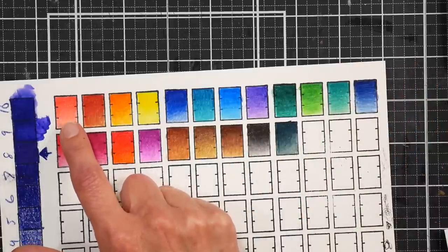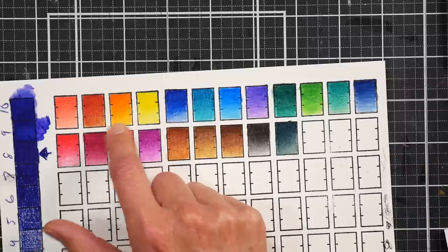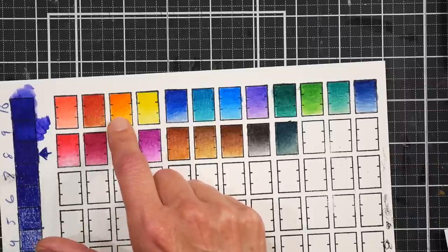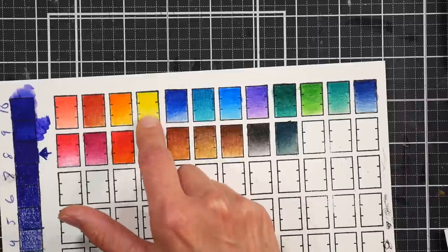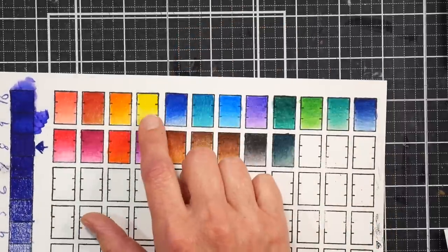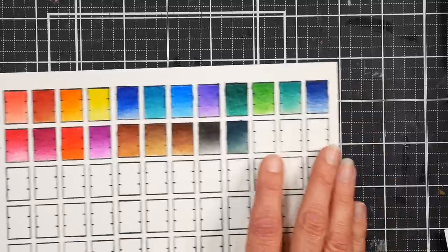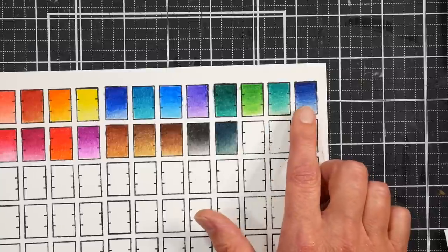I got some browns there from the yellow-orange box. This blend is hard to see because it's difficult to get value contrast in yellow, but I went from a warm yellow to a lemon, then some blue and some teal. I was really happy with these blends.